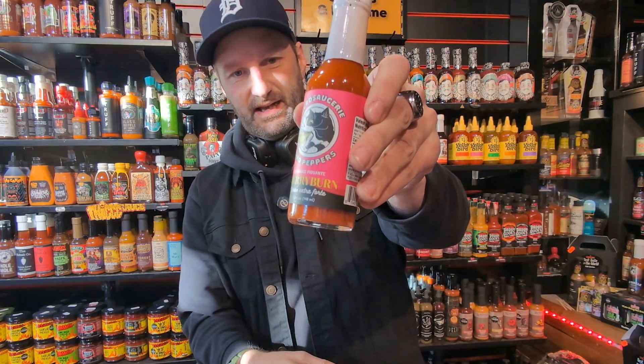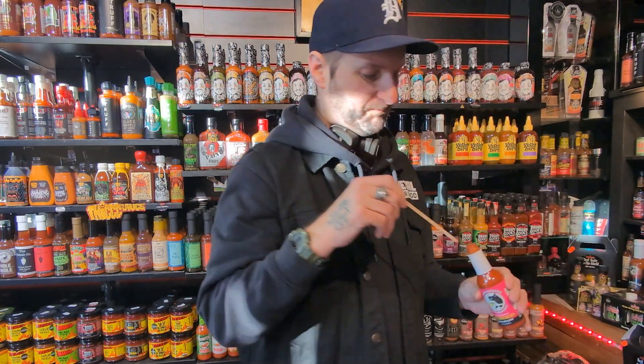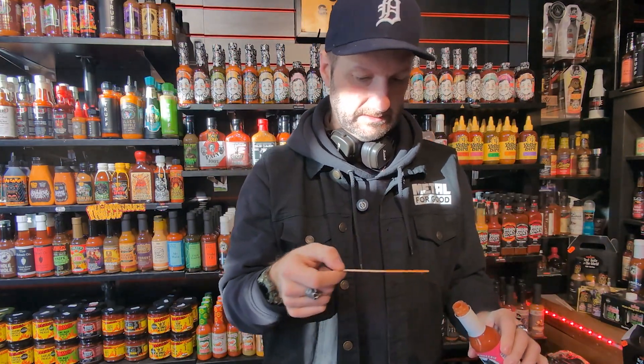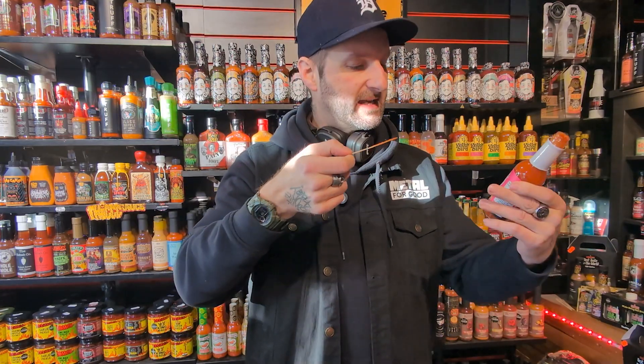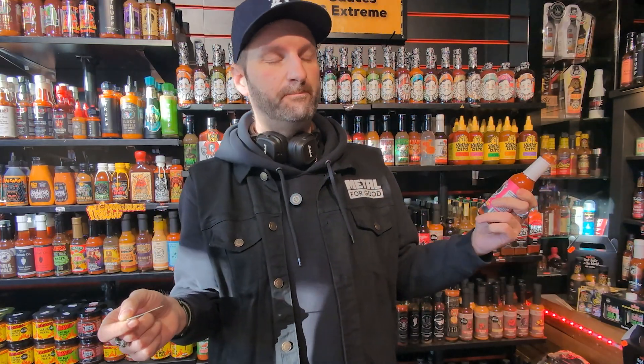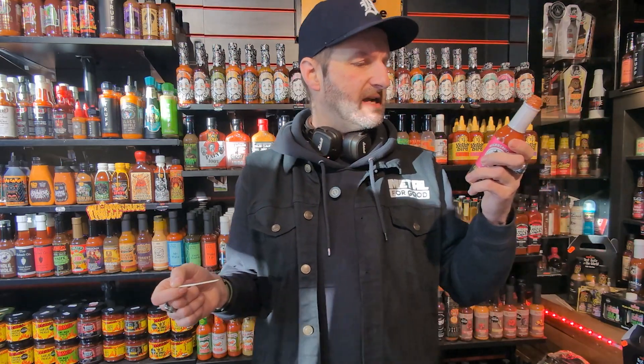Next up, the last of the Pico Peppers — this is the hot one. This is called Cherry Burn, and it says 'intensively hot.' It's 10 o'clock in the morning — what are we getting into? Let's find out. This has got substance to it. I imagine these are peppers that are going to kick my ass.